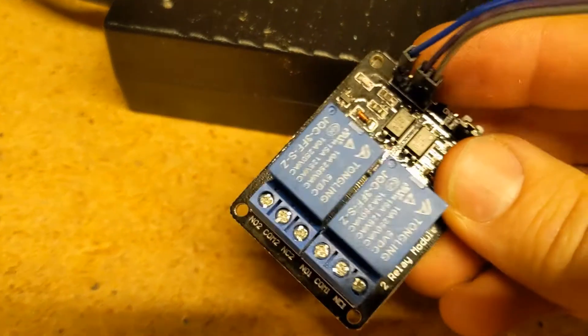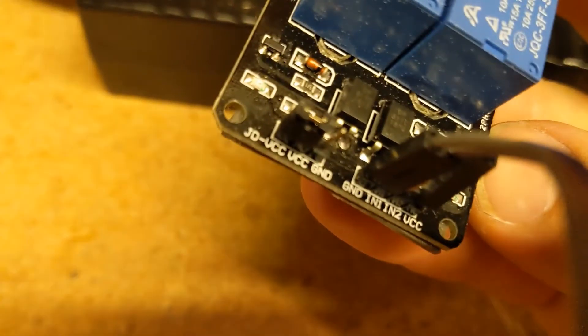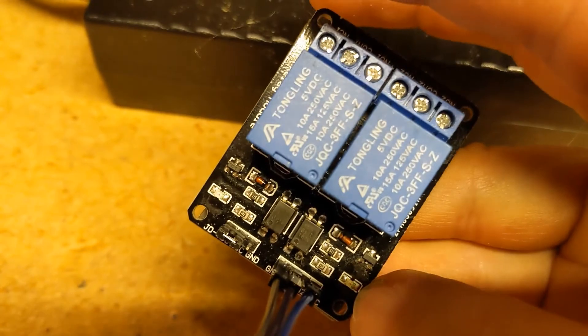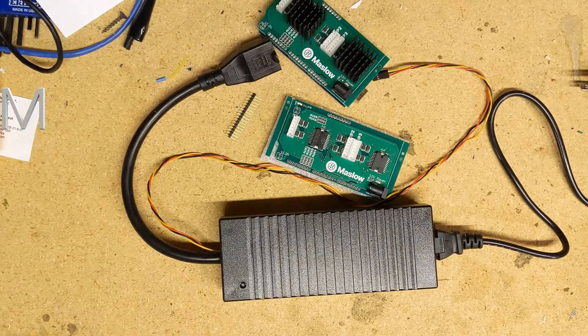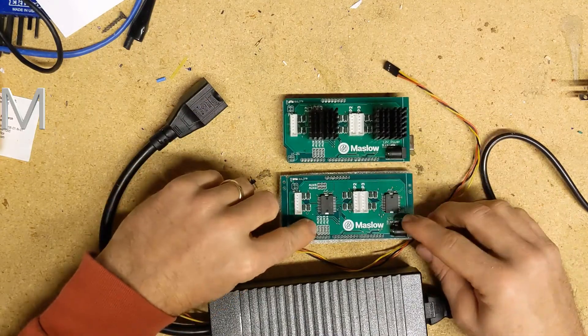Okay, so here's a relay. You can see there are connections to the router on the left. The signal pins are now in front here with the ground, and N1, N2, and VCC is five volt power. The black box shown here is one that's already integrated with the wire sticking out.